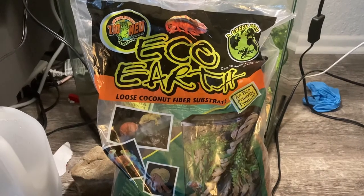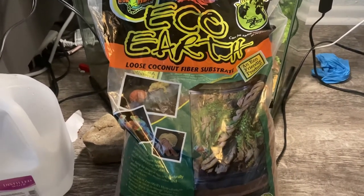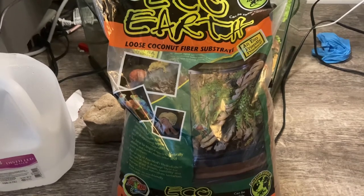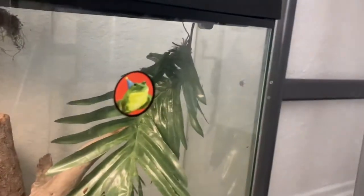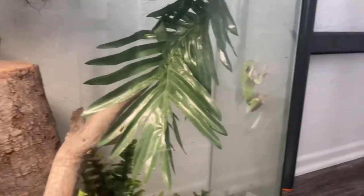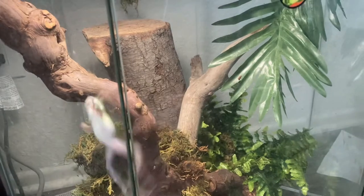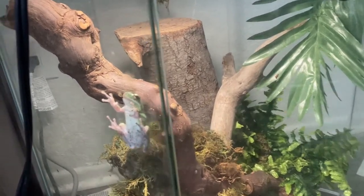I recommend a coconut fiber substrate because these are very tropical creatures and you're going to be spraying a lot, and you don't want your cage to get all moldy. For climbing, I would get lots of branches, vines, moss, and just a bunch of stuff that your frog can climb on or hide in. I really recommend getting a small log or something — I just put it up vertical, sanded it off, and it looks really nice in my cage.